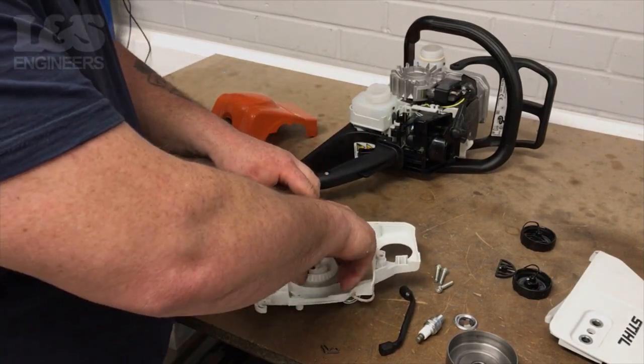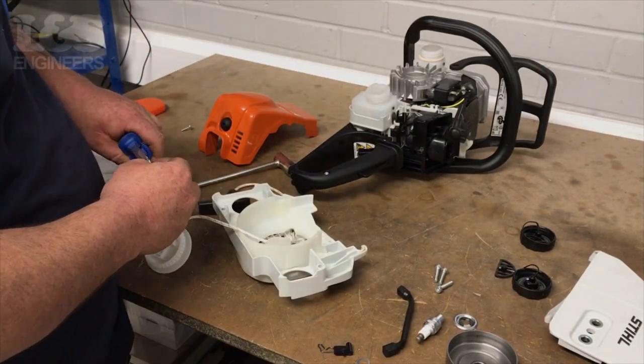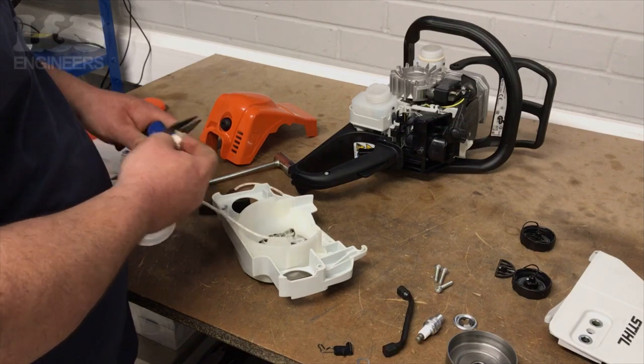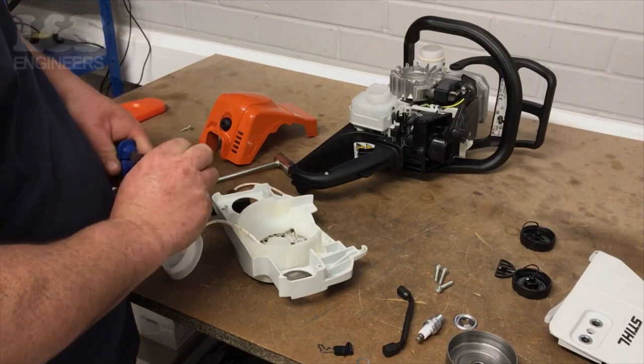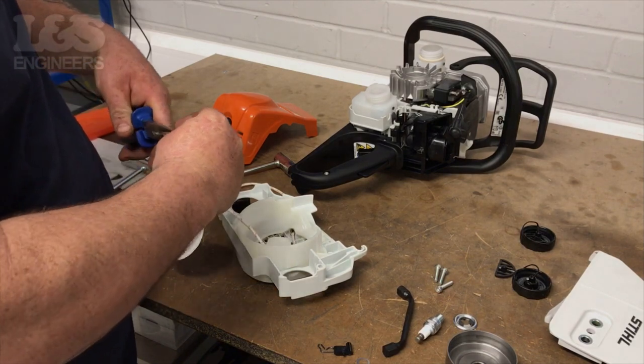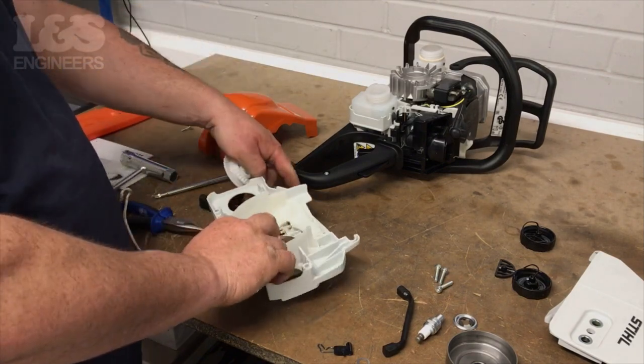Once these are released, you can completely remove the pulley. Untie the knot at the end of the recoil rope — you can use pliers to help. Once released, completely detach the rope from the recoil and starter handle.